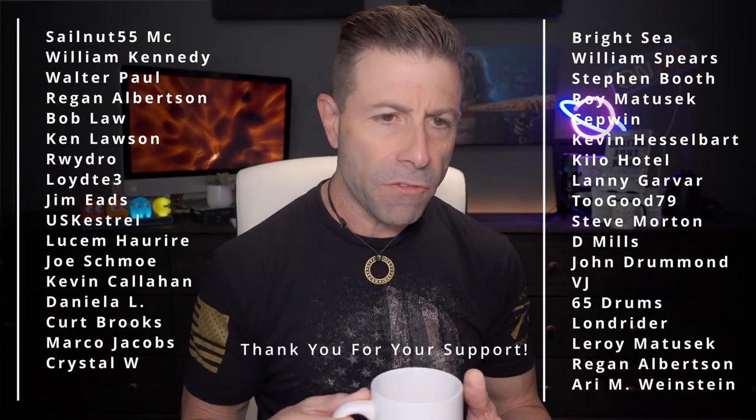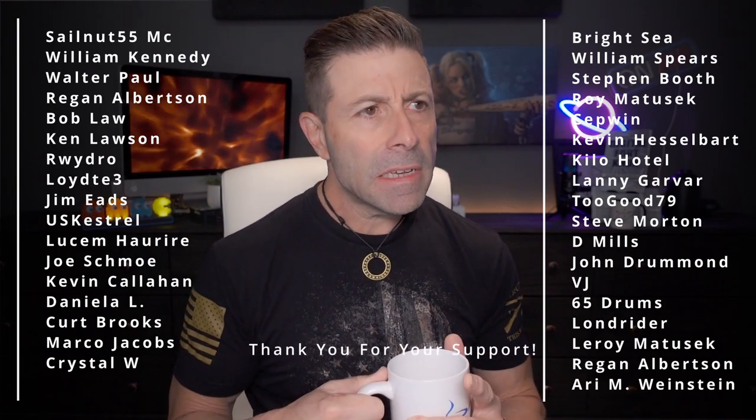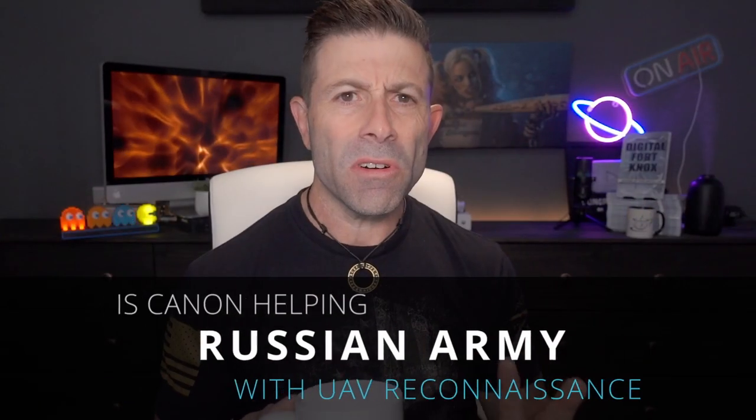It has come to my attention based on a couple of articles I read — there was an article that talked about Canon actually helping Russia fight or invade Ukraine with some drones or unmanned aerial vehicles. It seems that the actual internals of these drones — the capturing device — is a budget Canon camera. We're going to get into that in just a second.